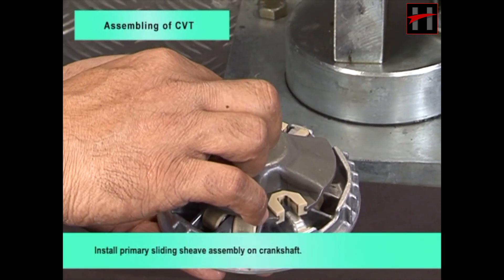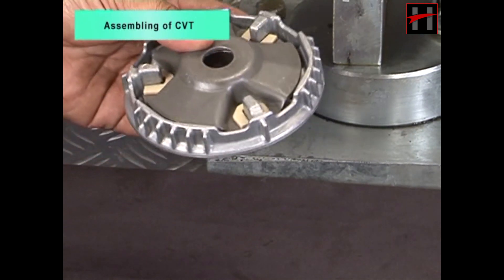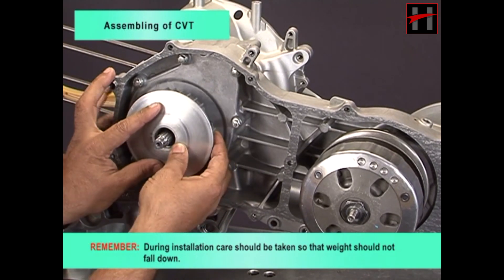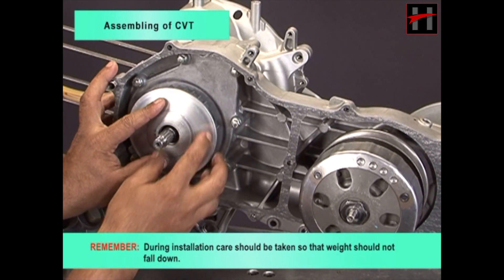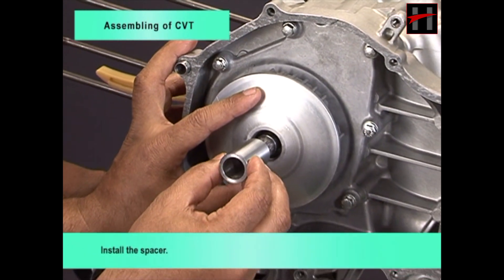Install primary sliding sheave assembly on crankshaft. Remember, during installation, care should be taken so that weights should not fall down. Install the spacer.